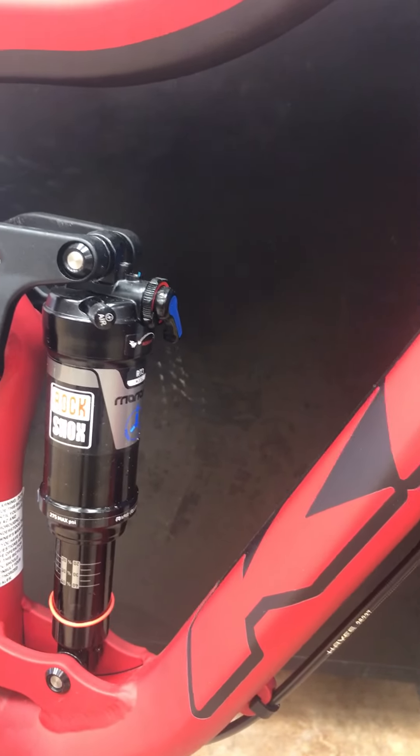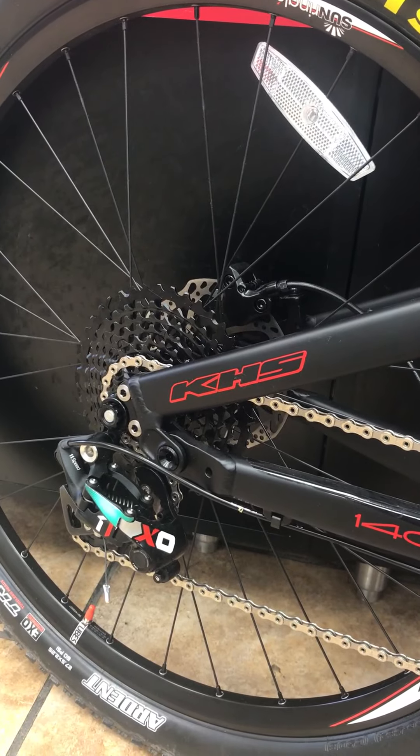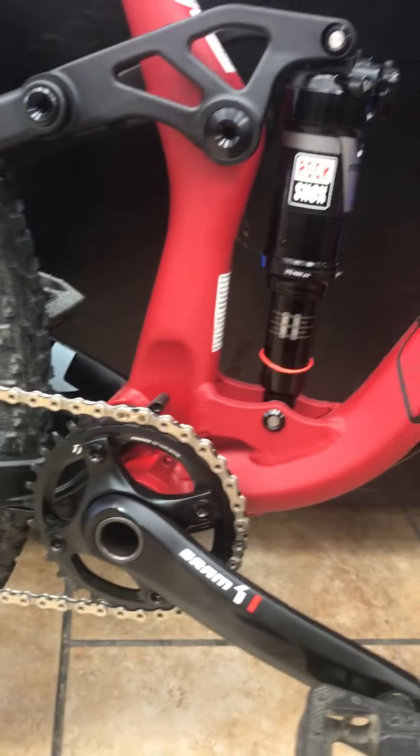It's got a Monarch RL with an adjustable rear shock, so for climbing you can switch it over. It also has the SRAM XO 1x11 drivetrain — it's honestly one of the best shifting drivetrains on the market.